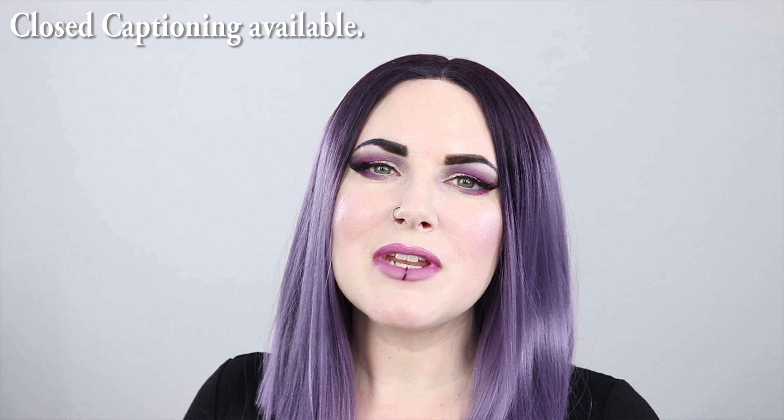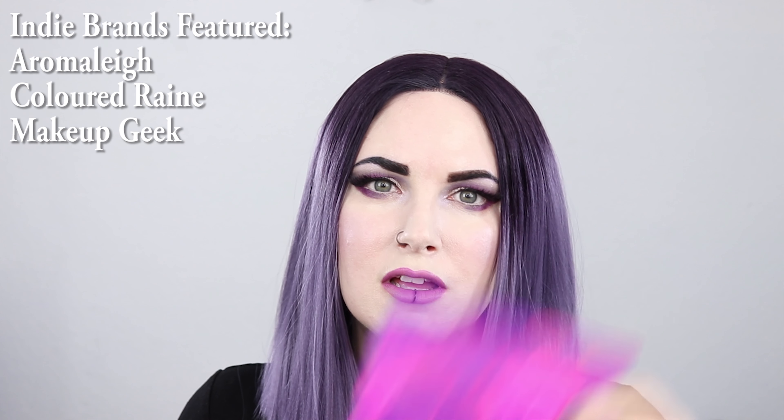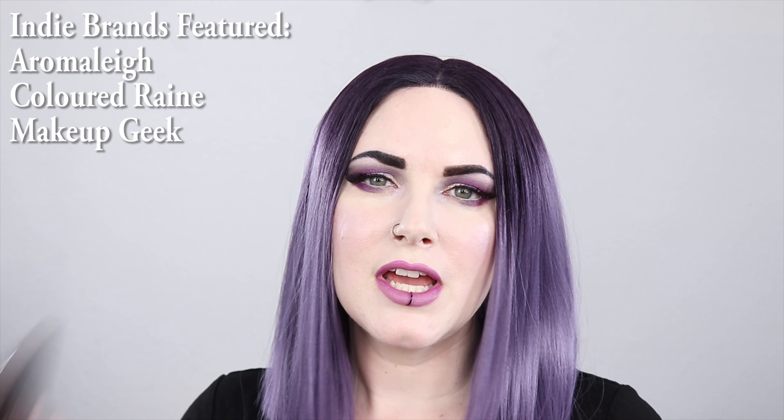Hey guys, welcome back. Today I'm going to be bringing you an indie makeup tutorial. It's a smokey berry look. I'm using Aromalee, Colored Rain, Berry Cute, and Makeup Geek. So if you want to see how I got this look, just keep watching.